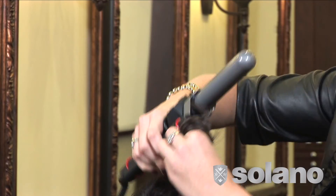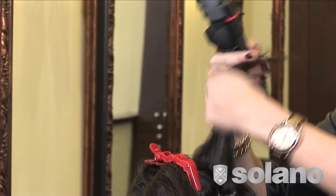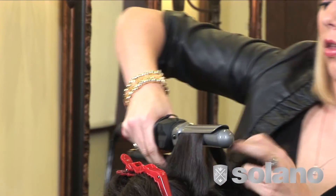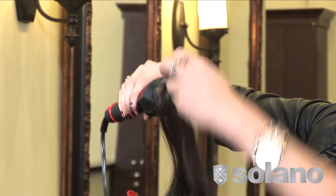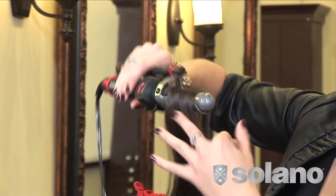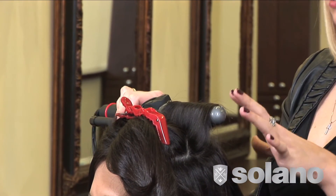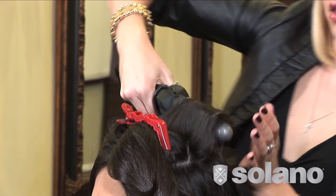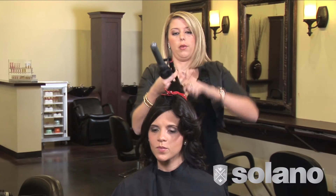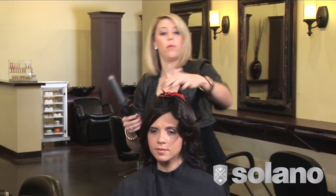Once we are at the crown of her head, we're going to alter our technique and take an entire one-inch section and pull straight up. Pull the iron straight up all the way to the ends of her hair and curl straight down. Let this sit for about five seconds and release the curl using the Marcel clamp. Then take your fingers and comb through her hair to form it where you want it to lay.